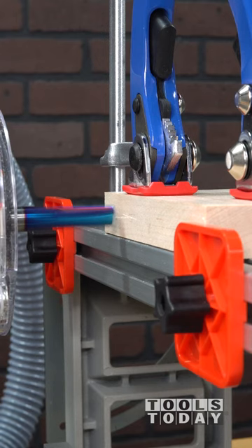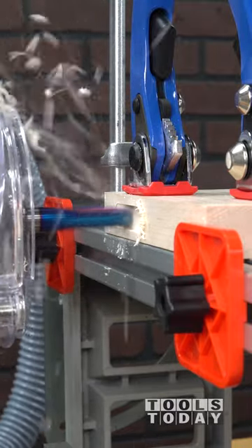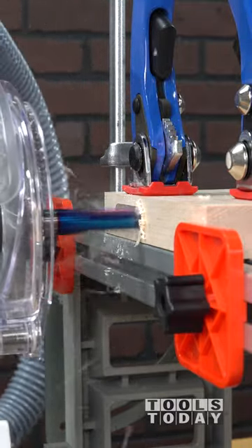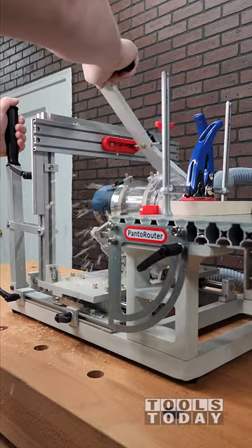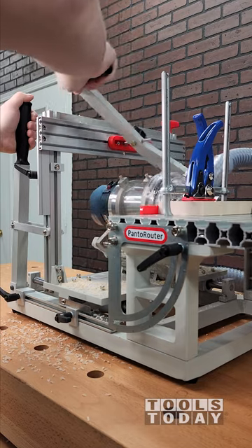We just got the Pantorouter in the shop and we're using it to make a few test cuts here just to see how everything gets joined together. Here we're going to be cutting a mortise and tenon joint — currently we are cutting the mortise. The Pantorouter is a joinery machine that makes doing traditional joints fast and accurate.